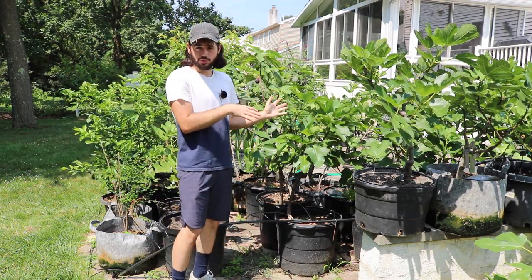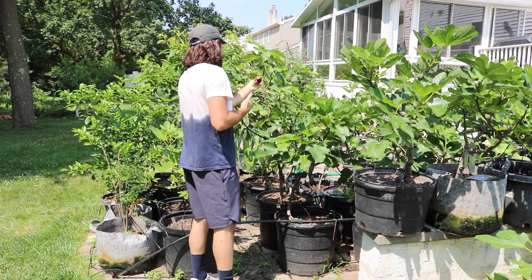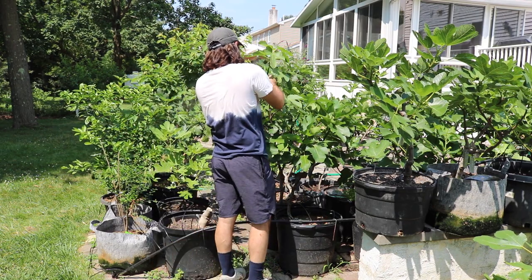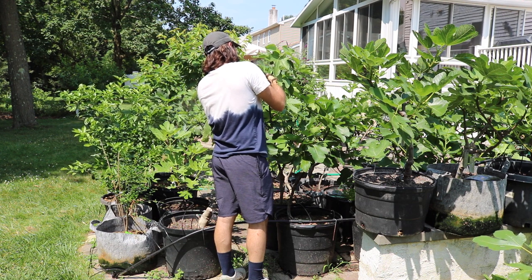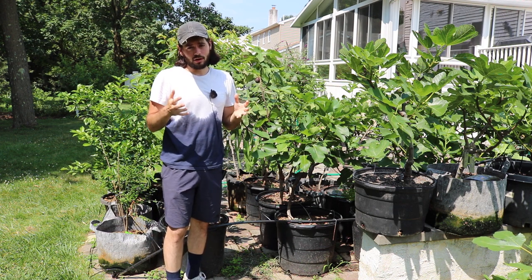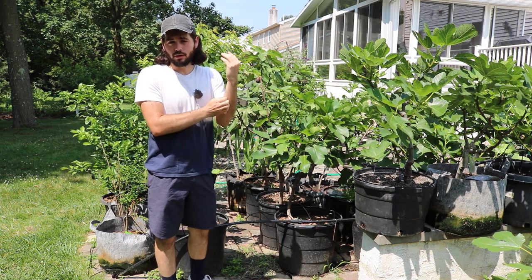I let the fruits stay on the tree because I really wanted them to ripen at this time of year. I'm going to get rewarded for that after we pick this particular fig. Actually, it's not perfect, and I probably could wait — I should wait. I'm really debating whether or not I should pick this. The reason it's not ready is you can tell by the neck. If the neck is really soft, it's ready. If it's not really soft, you should wait. I would let your figs ripen for as long as possible.